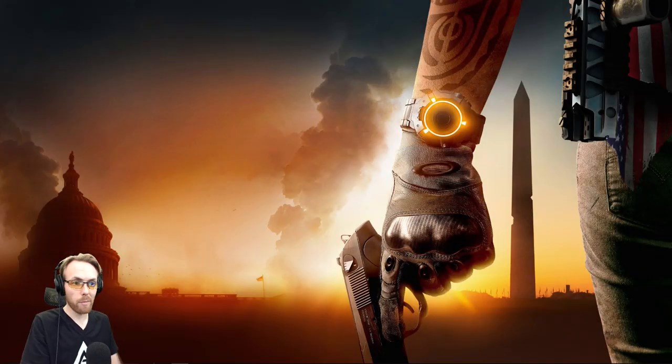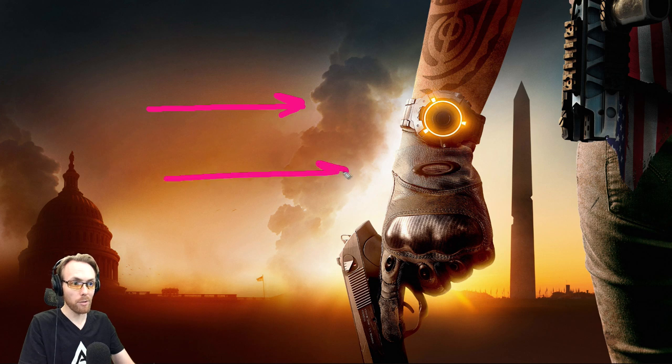Do you want a super tight looking green screen for your videos where you can put whatever you want in the background behind you, or present information on the screen, explain things, do gameplay for your gaming videos, etc.? I've got you covered. I've done professional AV for the United Nations and the President of the United States at the highest level, and doing this is simple.